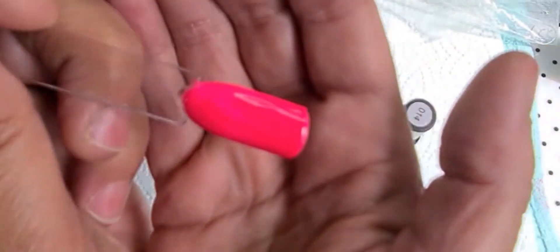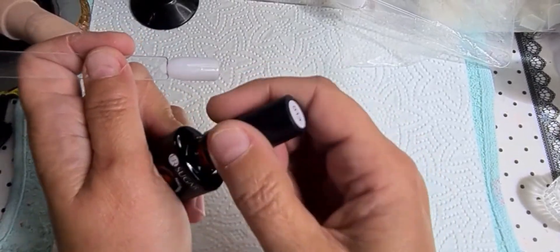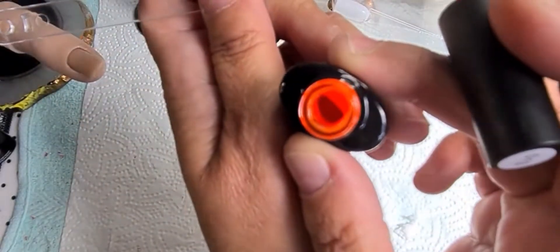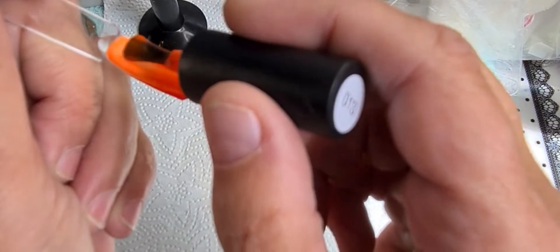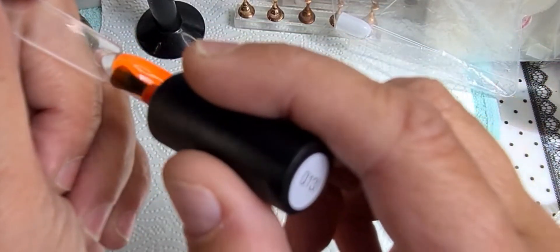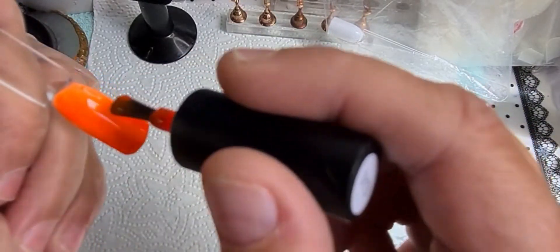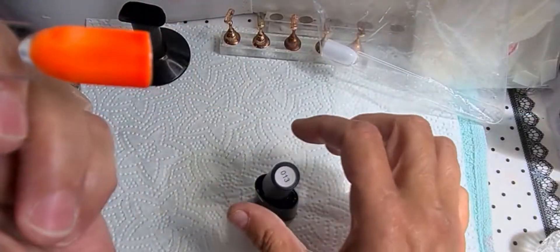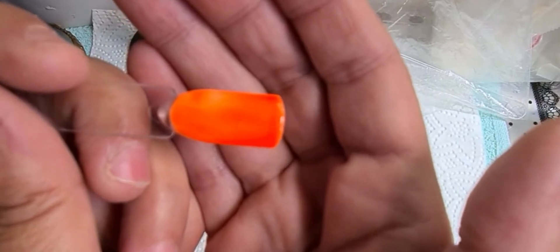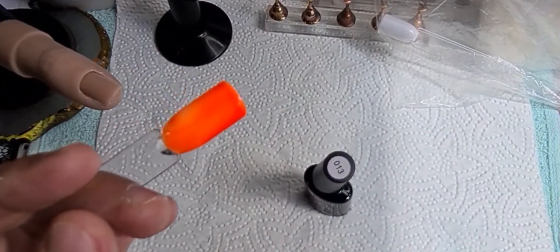That one's gone on quite nice too. I'll give that a cure. Now the last one for the swatch is the orange. Look at that — it's nice. It's gone on a bit motley at the top, motley in places. You can see the white through it still. It definitely needs a second coat. That one's 013 on the orange, the neon orange. I'll give that a cure and I'll be right back to show you what they're all like with a second coat.